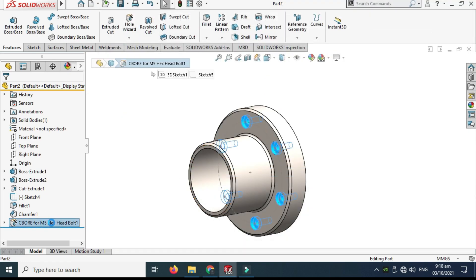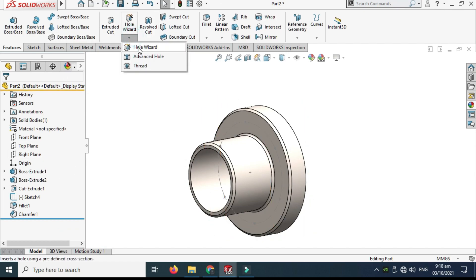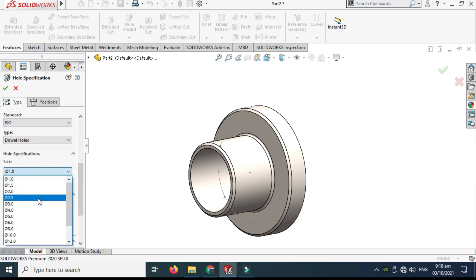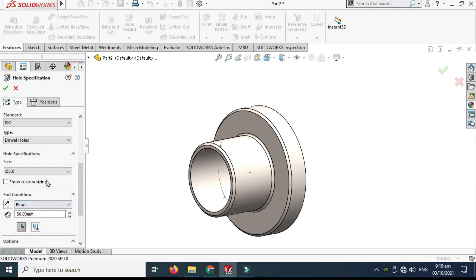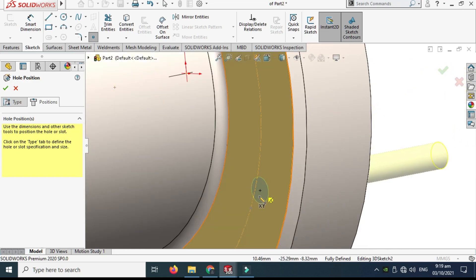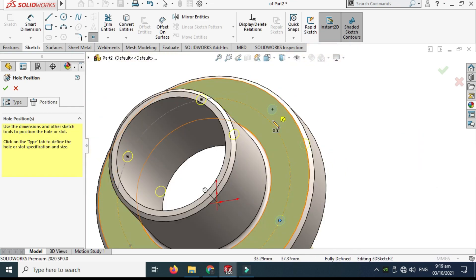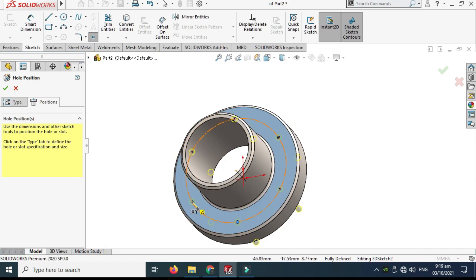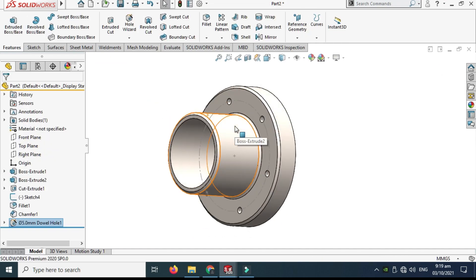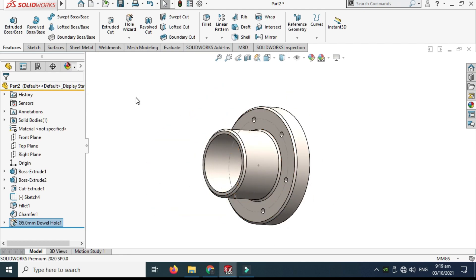Let's Save As and rename it to Part Two. Delete this relation, go to Hole Wizard again, and this time select a hole. I'll go to Show Custom Sizing and change the diameter to 5.5 millimeters because I'm using an M5 bolt. Go to Position, go to 3D sketch, and select all the points again on the PCD. Select OK — done.